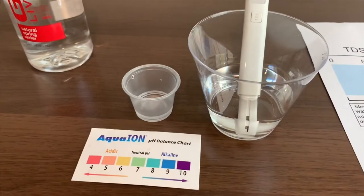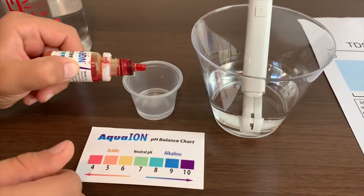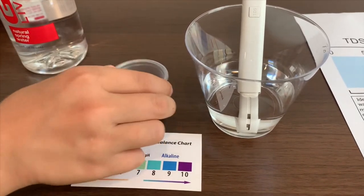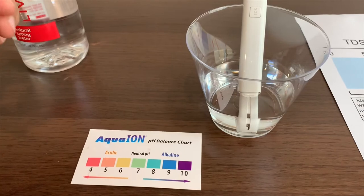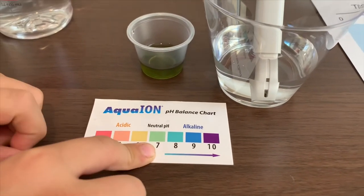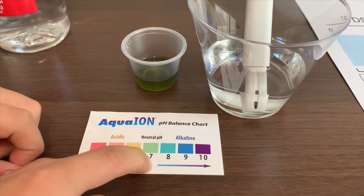Now let's test the pH. Only do two drops. It is green, so it is a 7. That is neutral pH.